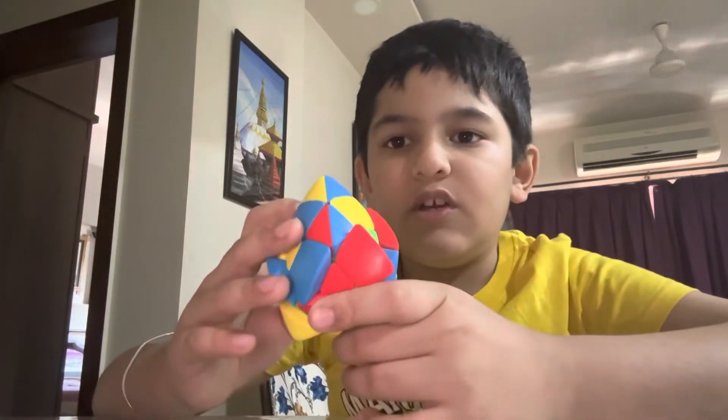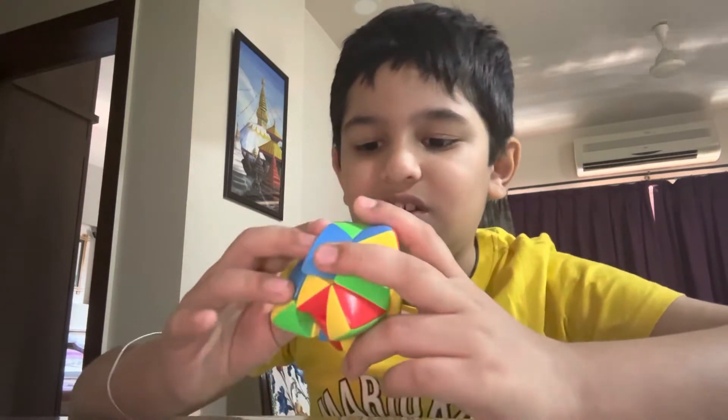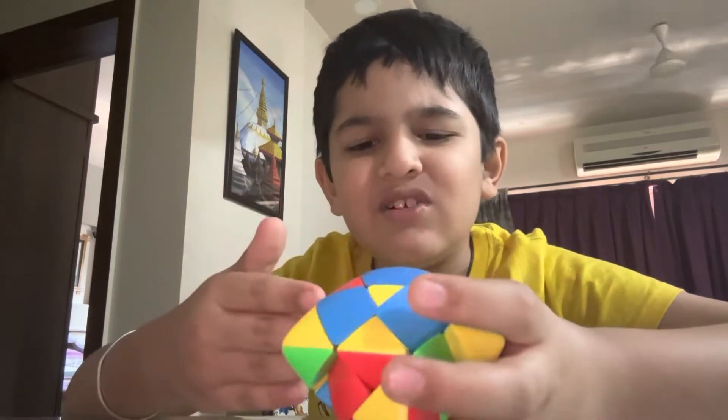So this is a star cube — oh my god! So this is Master Morphix. I call it a star cube. Does it even look like a star?